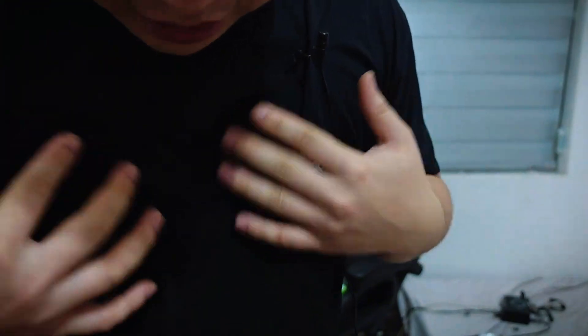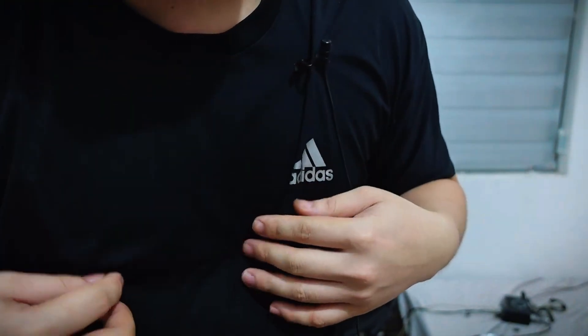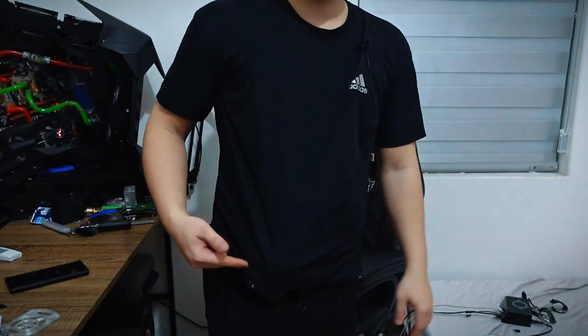The great thing is, any type of clothing — from t-shirts to shirts, thin or thick fabrics — can all be used with it.